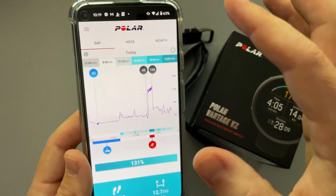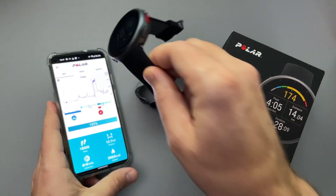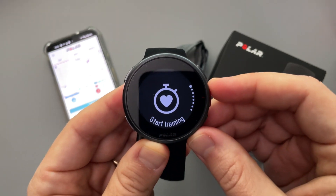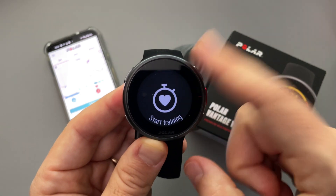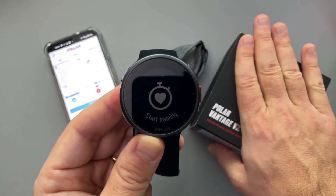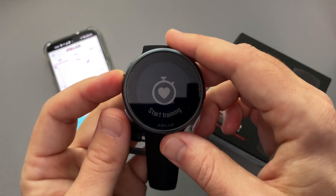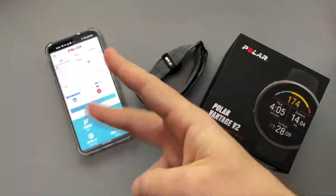There is so much to this watch that it's really hard to go through everything. One feature I'd definitely like to make a video about is the running performance test to check my VO2 max. Let me know what questions you have about the Polar Vantage V2, and we'll see you all in the next video. Peace.